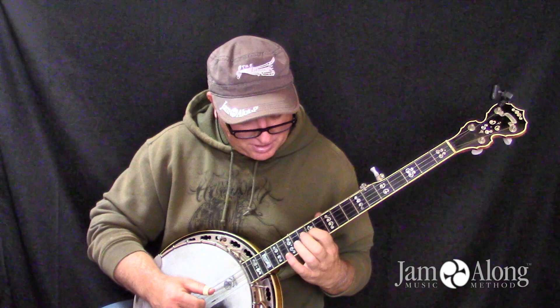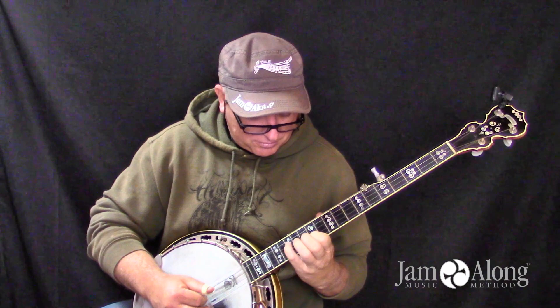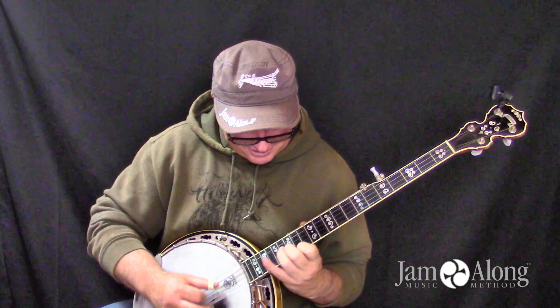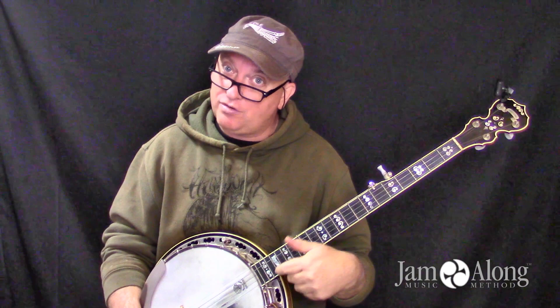Really, really cool. That's a way we can think of getting from shape to shape on the neck. So far we've covered brief rests, and now we've covered slides.